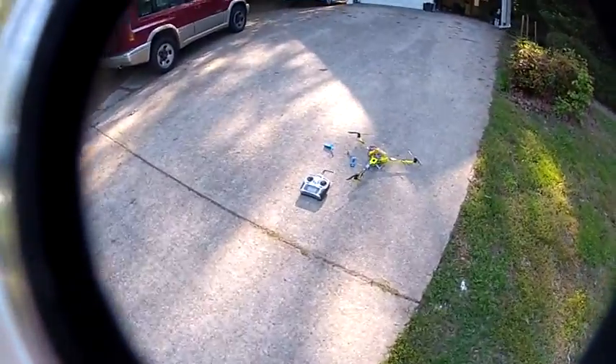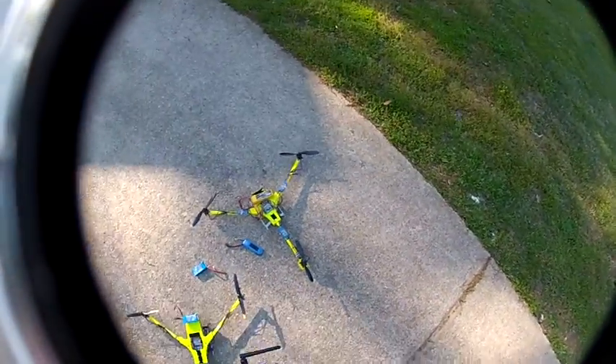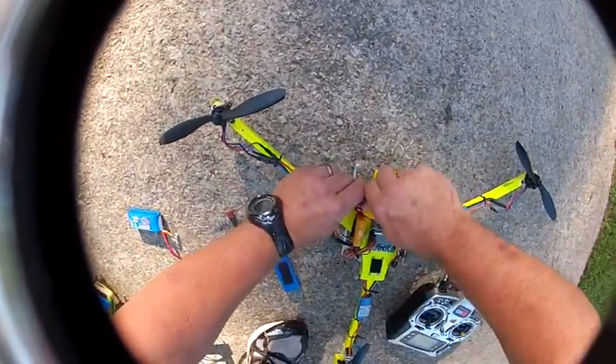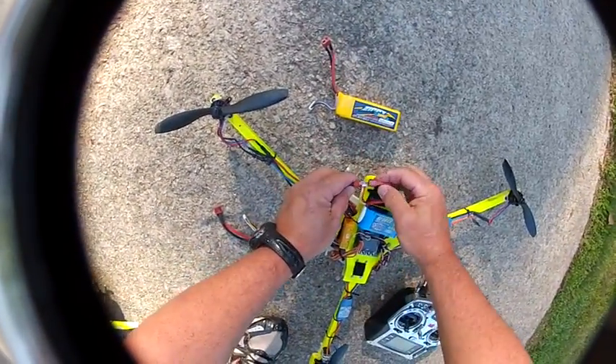Some are built better and some are built worse than others. The Sunny Sky is probably, by far, the best built motor I've ever seen. I like the RC Timer 1300s — a little $10.99 motor, it's not a bad motor. I flew with those for the longest time. As long as it's basically in the kilovolts that we're kind of using — the KV, around the 1300 area — you should be okay.